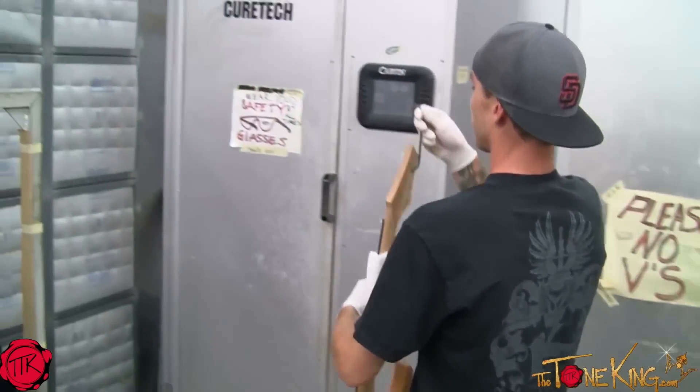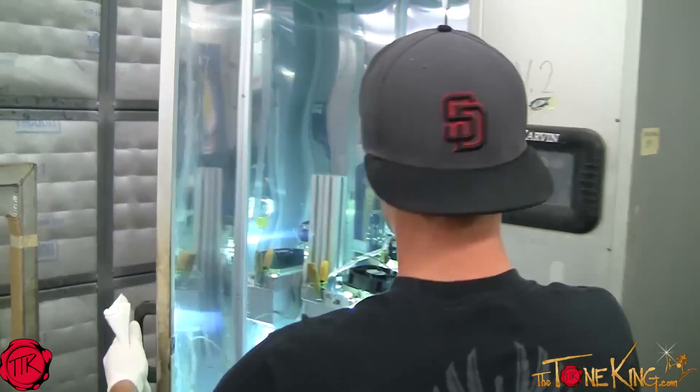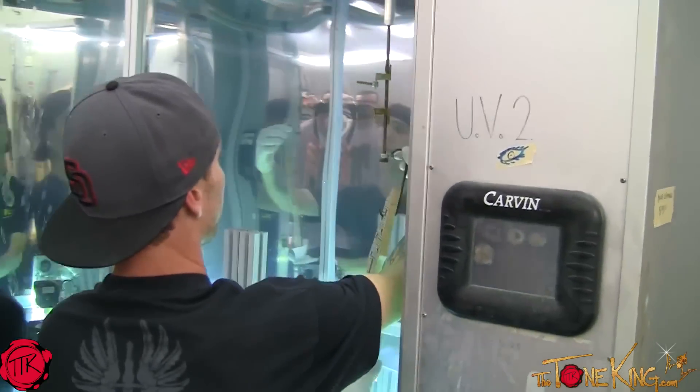We're going to go ahead and hang this in our UV oven to dry the sealer. It's going to be in there for five and a half minutes.